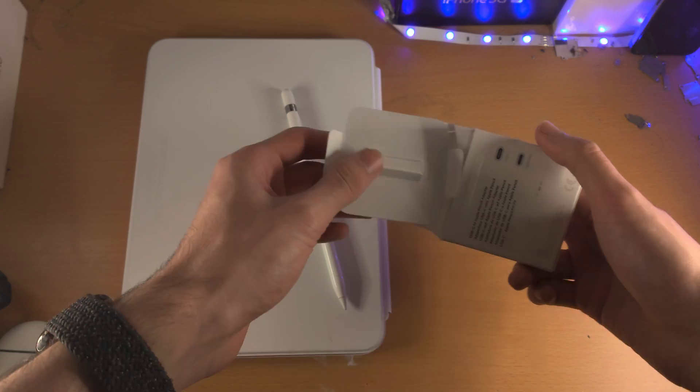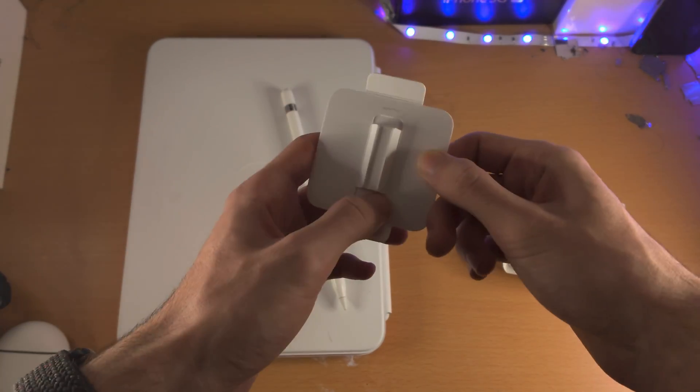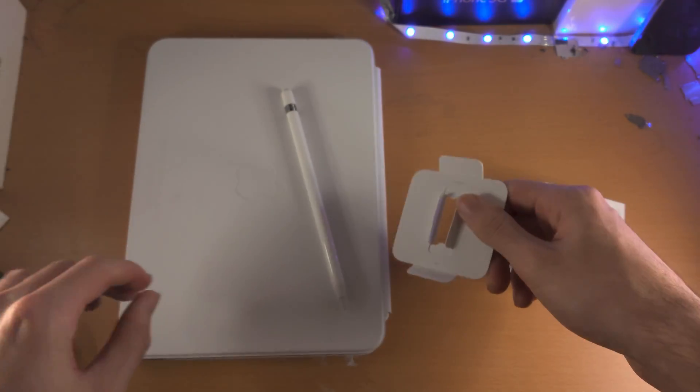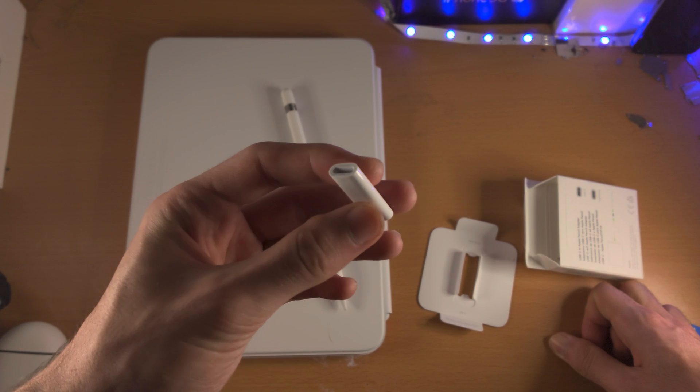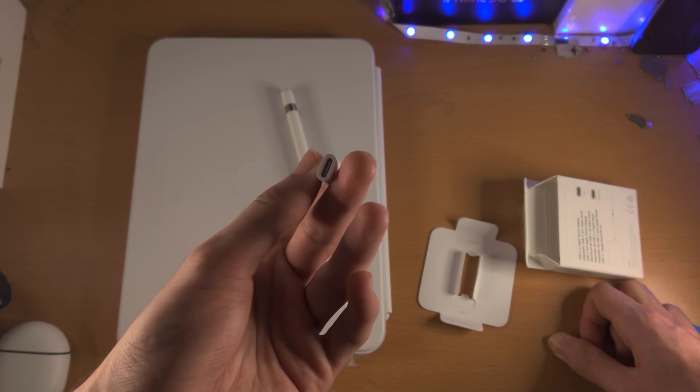Let's open up the box. You can see here is the adapter. Taking it out — it almost flew across the table. One end is for the Apple Pencil, and the other end is for the USB-C.